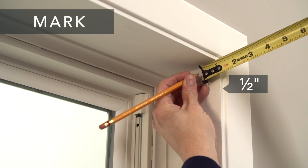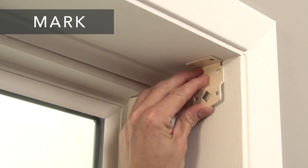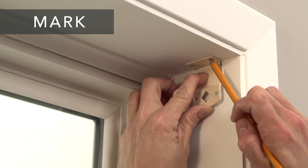Measure and mark how far in you want to set the bracket. We recommend a minimum of one-half inch. Hold the brackets up to the marks and mark the screw locations.